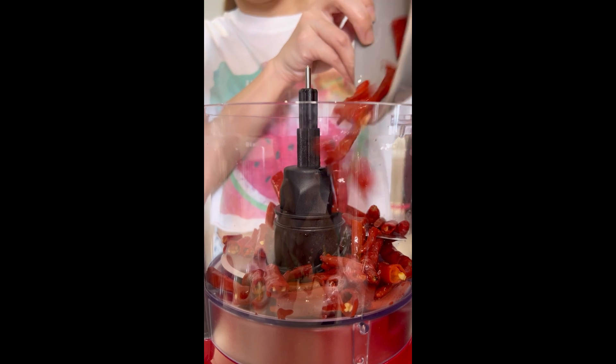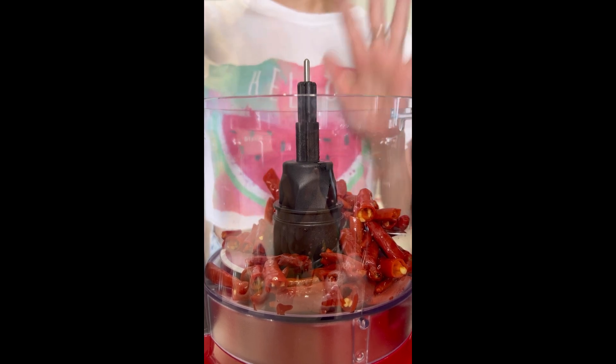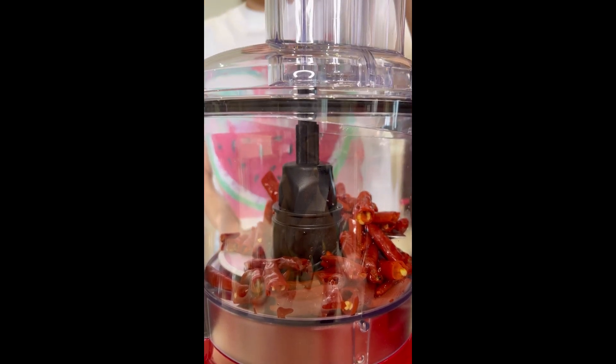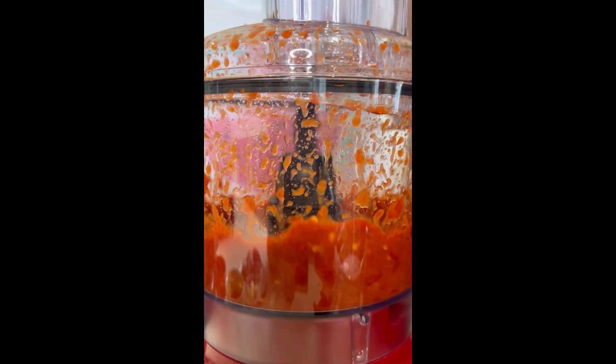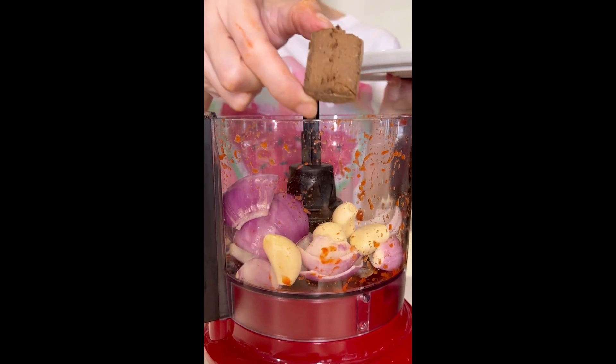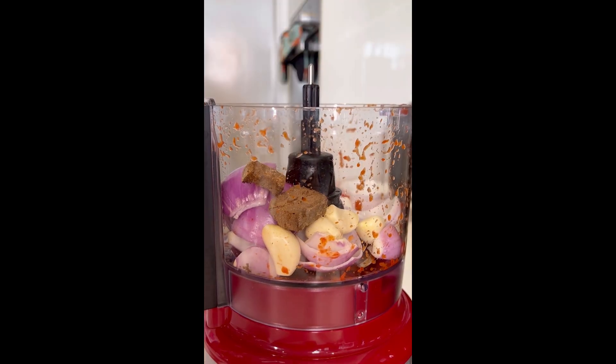To make my sambal first, I am going to blend my dried chilies that I've boiled. I'm using a food processor, but you can also use a blender with some water. We're going to make chili paste. Now I'm going to blend my onion, garlic, and my roasted shrimp paste. We call this belacan in Malaysia. A little bit of water.